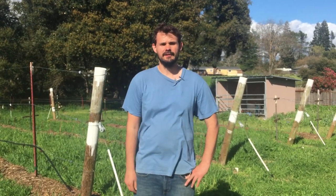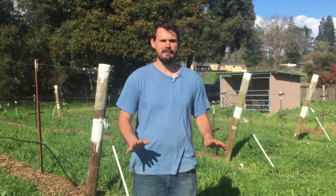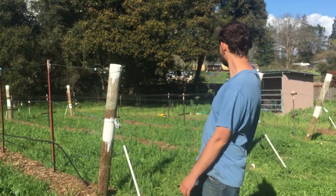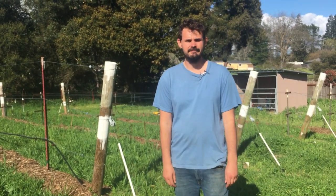Hi, this is Isha back here with our Backyard to Farm transformation series. Just finished another big project, getting our berry patch and vineyard in behind me here. I'm gonna walk around and show you a little bit of how we set this up.